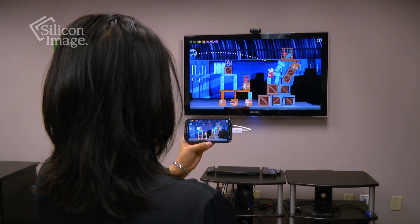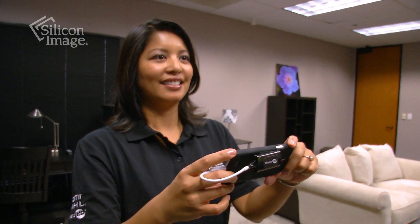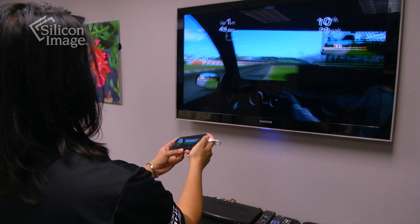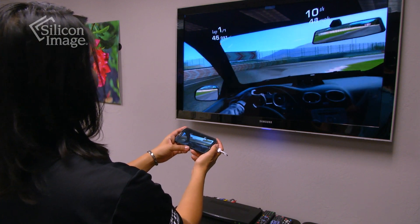Wireless HD operates in the 60 GHz band, which is immune to interference from traditional 2.4 and 5 GHz Wi-Fi solutions. It is ideally suited for interactive video applications like gaming.